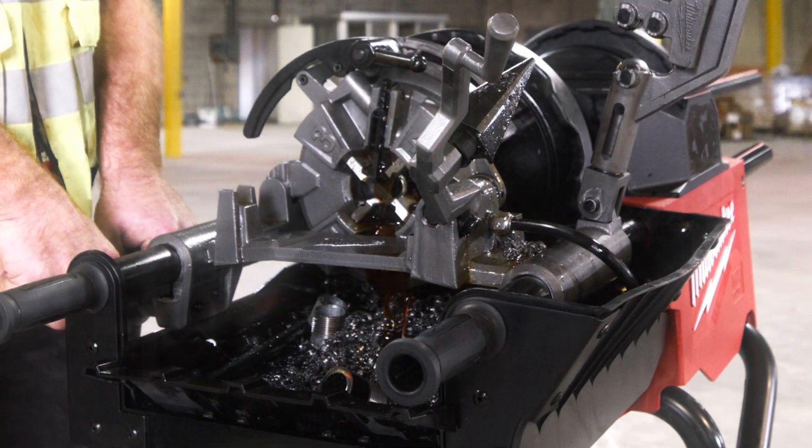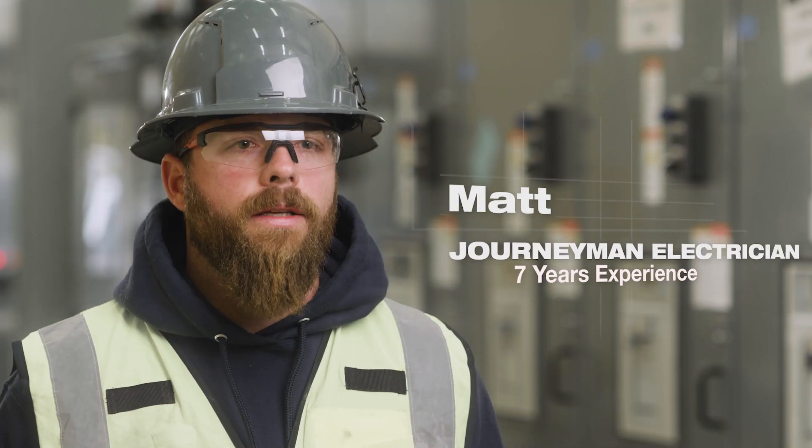The oil containment system is definitely sufficient. We don't have any spills, we don't have any overspray. The work area stays clean.